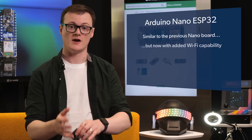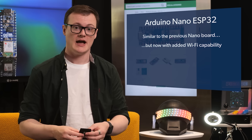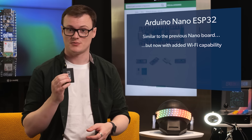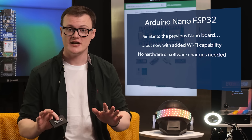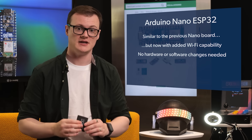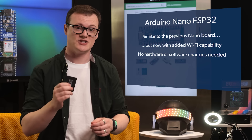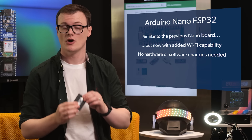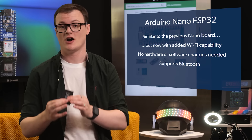To start, the Arduino Nano ESP32 takes the Nano that we all love and adds Wi-Fi capabilities to it, and that's a pretty big deal. As the board is backwards compatible with pre-existing Nano designs, this can easily be dropped in place without any changes to the hardware or software needed. And then you get Wi-Fi, which means internet access. But wait, it gets better because the ESP32 also supports Bluetooth.